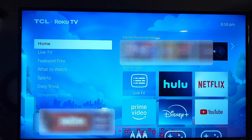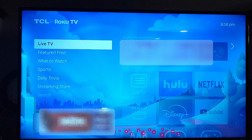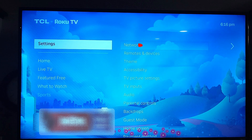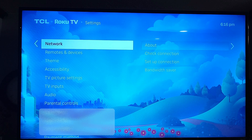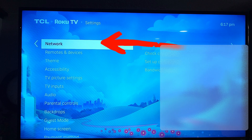First thing we want to do is grab your remote — it's easier with that. Turn on your Roku TV or Roku device, and once you're on, look to the left menu. Scroll down using the arrows on your remote and click on Settings. Then over on the right side you're going to see Network — it should be right at the top of the list — and hit OK on your remote.